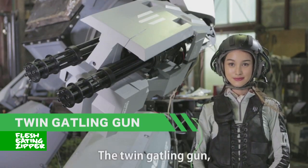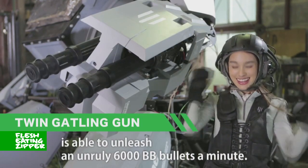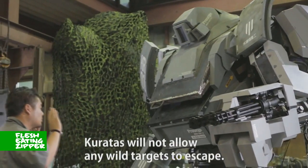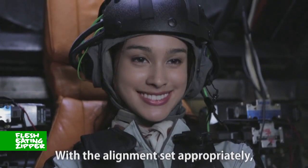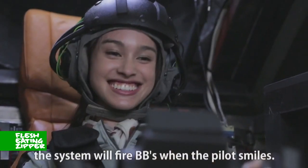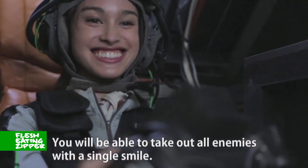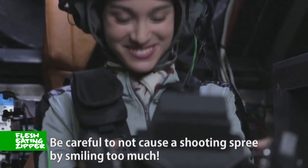The twin Gatling gun is able to unleash an unruly 6000 BB bullets a minute. Automatic alignment allows you to lock on your enemy target — Caratus will not allow any wild targets to escape. With the alignment set properly, the system will fire BBs when the pilot smiles. This feature is called the Smile Shot. You will be able to take out all enemies with a single smile. Be careful not to cause a shooting spree by smiling too much.